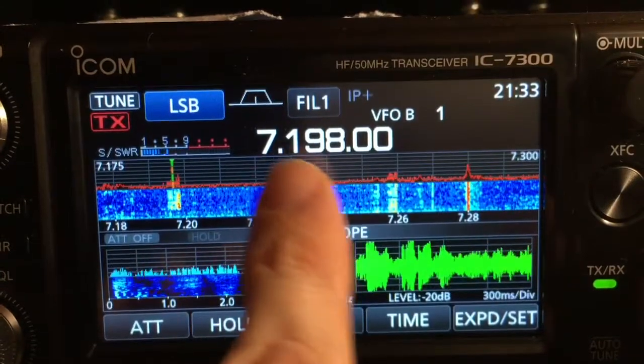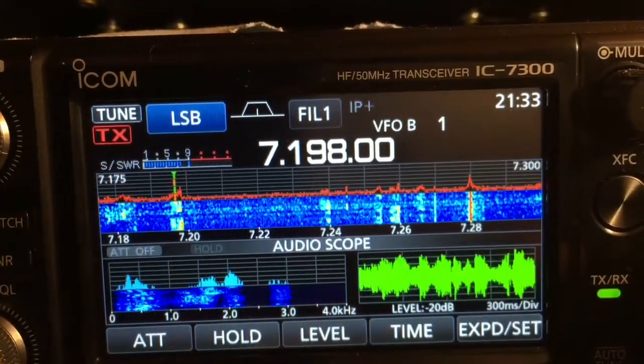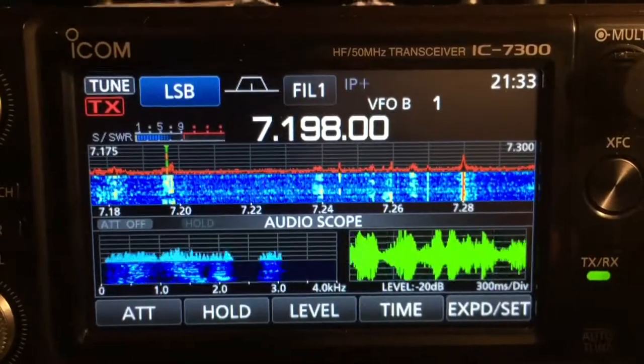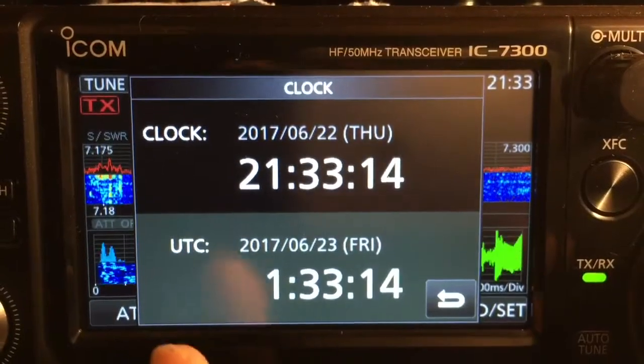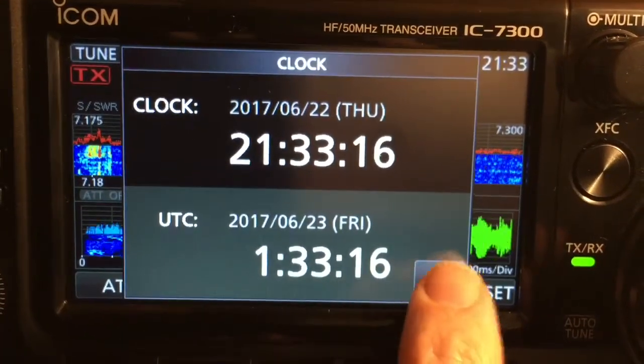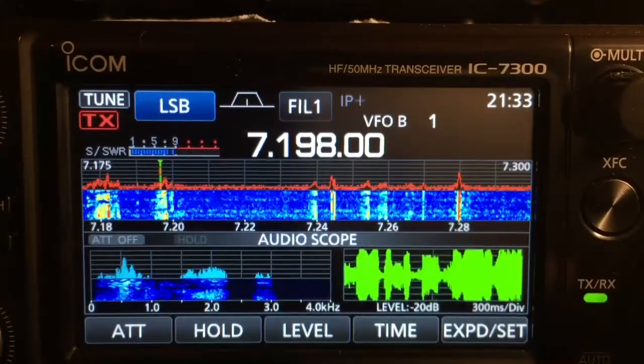I really like that I can just touch it really fast, write down the information — the band, their call sign, their transmit, my transmit, and their reception signal strengths — and then I can just tap this and get the UTC time really fast and have all the information I need to log the contact. It makes it really nice.